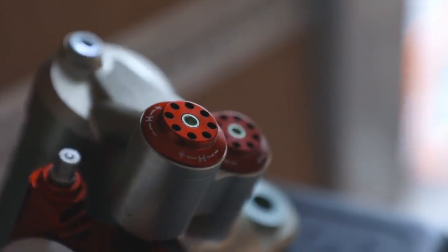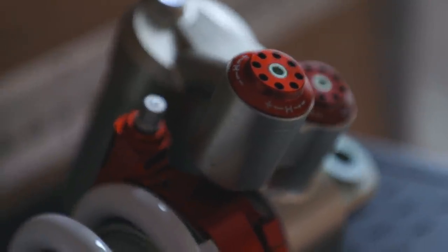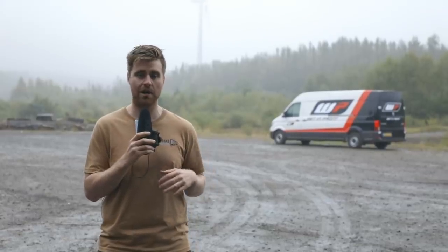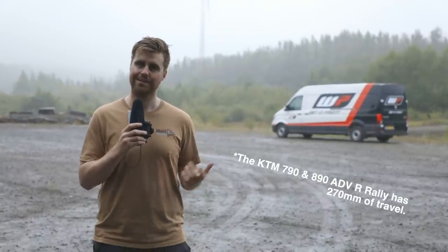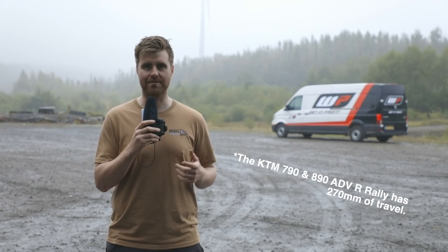You can also buy it in two different length versions, so you can match it with the standard 790 Adventure R, or you can lengthen the suspension out so that it's the same travel as the Adventure R Rally version — about 300mm of travel. I'm going to hand the reins over to Cy Pavey today; I'm behind the camera. We'll find out what it's all about.